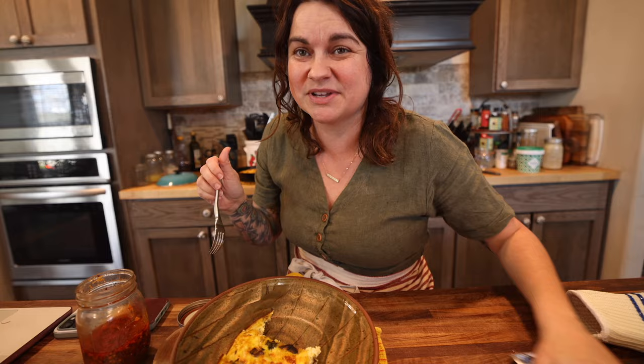I put chili crisp on everything. I am making a video about that — I had a resounding request for it after mentioning it in a recent video. I had to order something to make it, so that's coming soon. If you're interested in that recipe, make sure you're subscribed so you don't miss it. I'm going to taste one bite without the chili crisp and then I'll add it on afterwards.